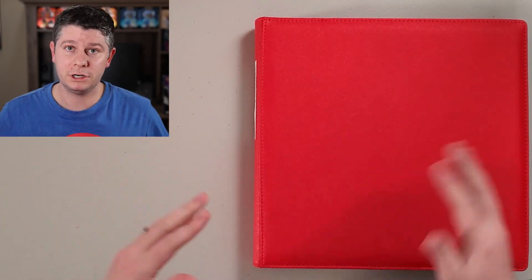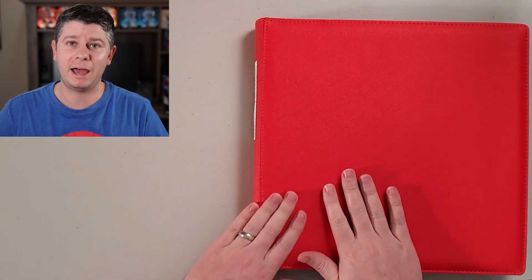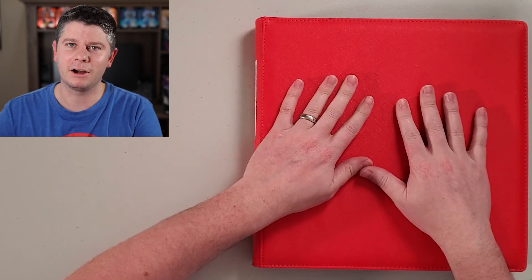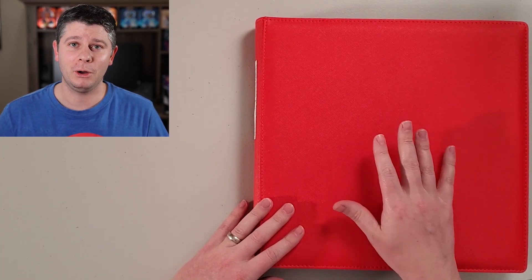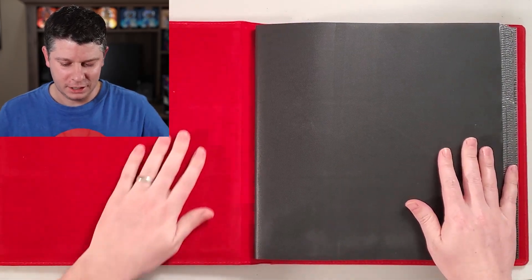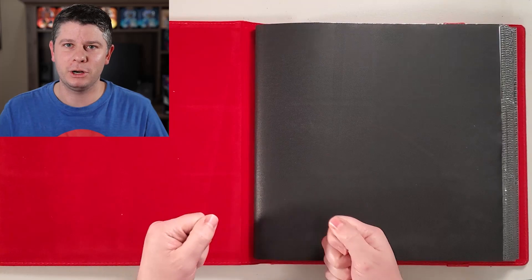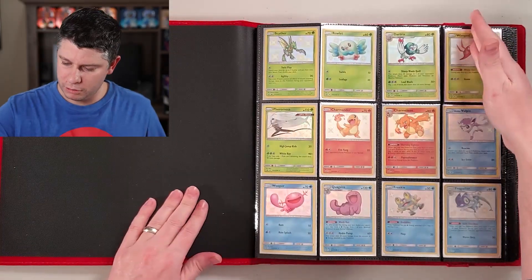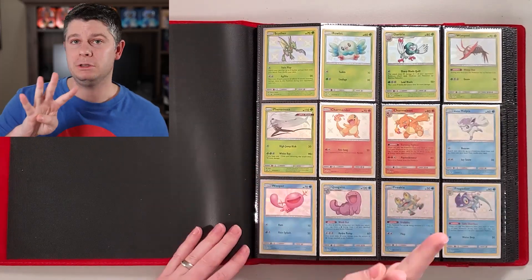Before we get into the main part of the video, I'm going to open up some Pokemon cards. You can see I have a different setup — I'd love to hear your feedback. We are doing a binder review, something people have asked for a while. This is my favorite binder — I actually have 11 binders in total, and they're all pretty full. This is a DEX brand binder with built-in pages, a three-by-four layout.